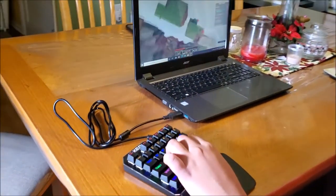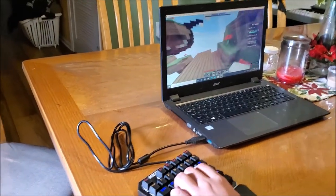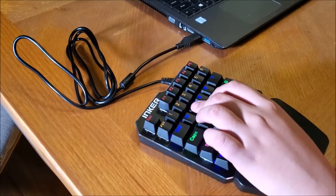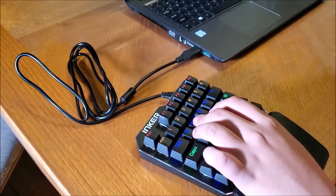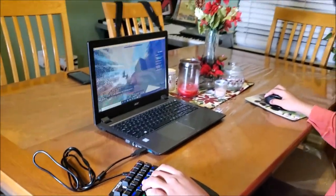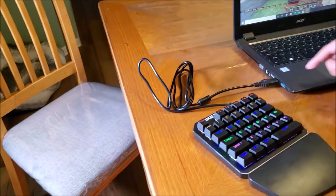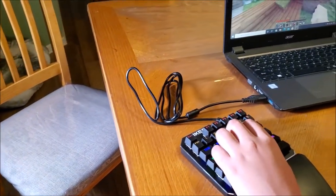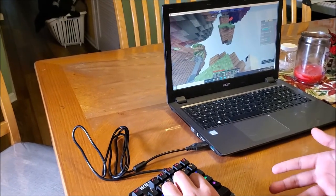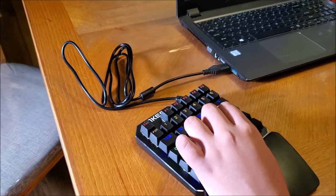It runs really smooth — smoother than the actual laptop keyboard. Do you need any specific instructions? No, there's no need for instructions. It's just plug and play. You don't need to set it up or anything. All you have to do is plug it into the USB port, and you can immediately play. As long as it's lit and the buttons light up, you're good to go.